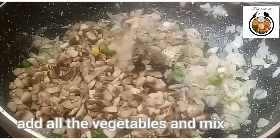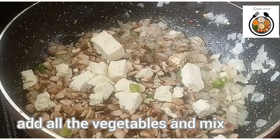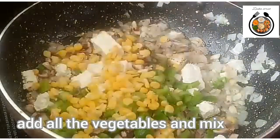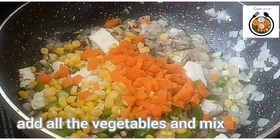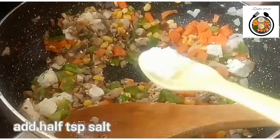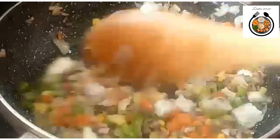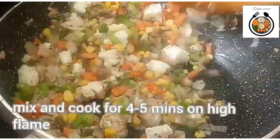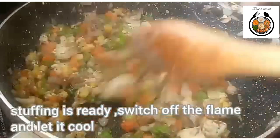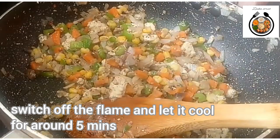Now we will add the vegetables. First I have added mushrooms, then paneer, capsicum, boiled corns, and carrots. Add 1 teaspoon of salt and cook it for around 4-5 minutes on high flame. After 5 minutes, switch off the flame and let it cool for around 5 minutes.